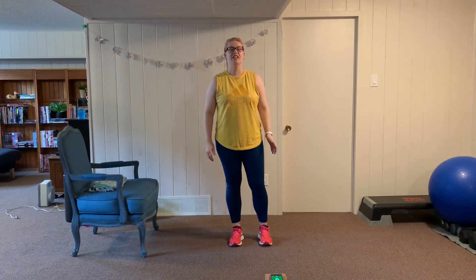Hi everyone, Amanda here. Today we're going to be doing an intermediate advanced strength workout. So let's start with a warm-up.